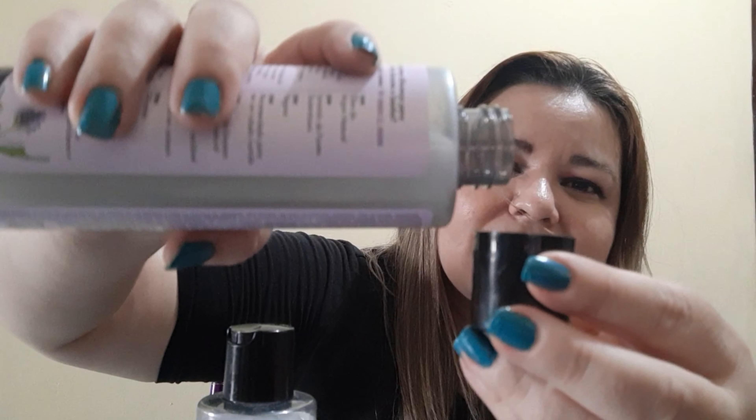Deixa eu mostrar aqui pra vocês o liquidinho do shampoo, como é que ele é. Esse shampoo não é liberado para No Poo/Low Poo, mas a máscara sim — a máscara já é liberada para No Poo e Low Poo. Só o shampoo que não é liberado. O líquido dele é assim, meio perolado.